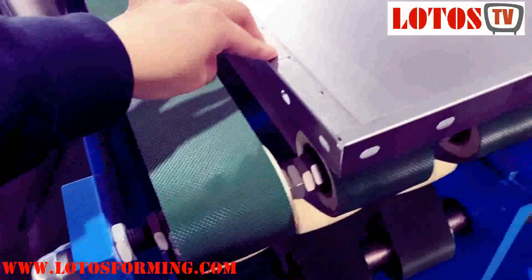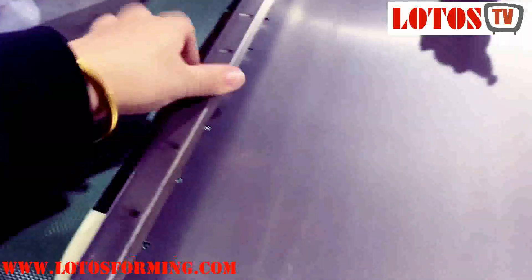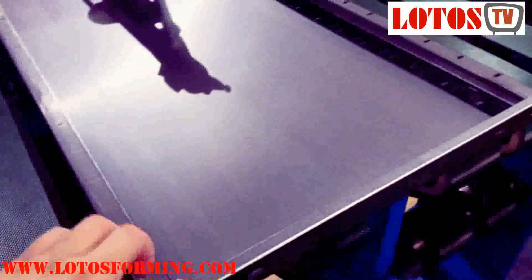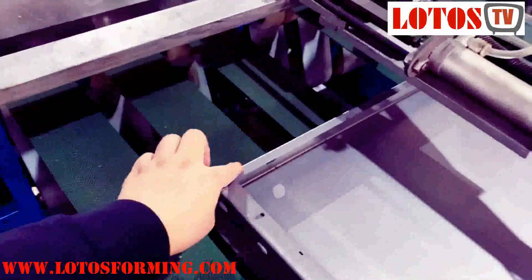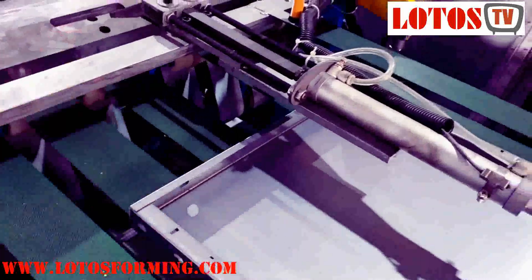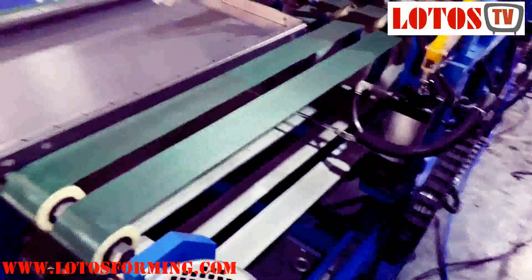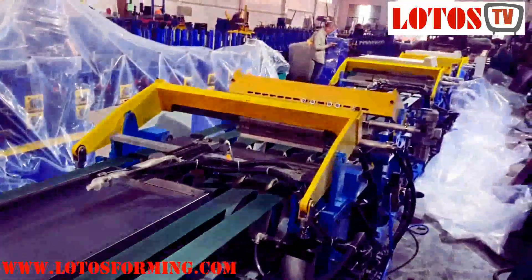For the forming shape, these two angles or two feet can be easily formed by a forming machine. But this end, together with the other ending, should be done by some folding machine — done online. It's a little bit difficult. But now we have successfully produced the new lines for our customers.